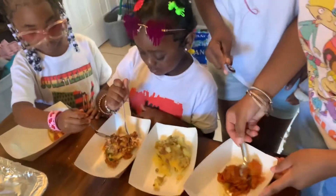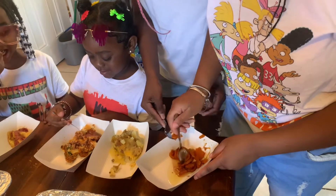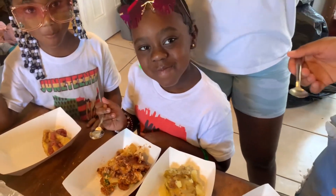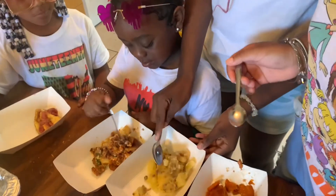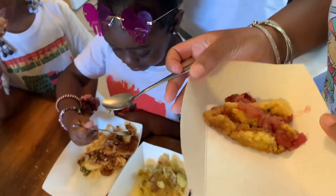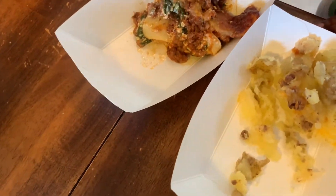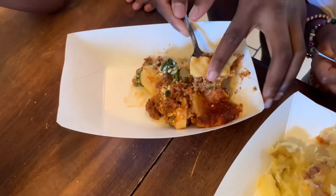Now y'all can try it and y'all gotta tell me how everything tastes. That's good — okay, sweet potato is good! The lasagna — I need the big kids to give me confirmation for real. Okay, this is the potato casserole — it tastes like a loaded potato. What about the lasagna? Let me get some. Make sure you get everything, including the spinach.